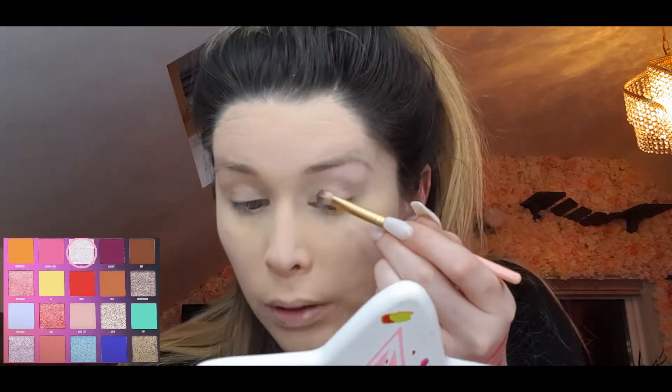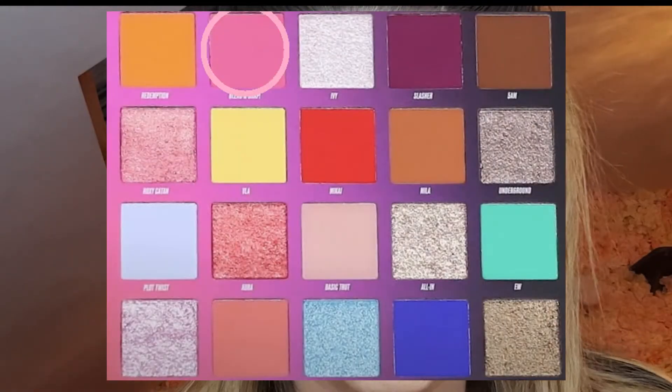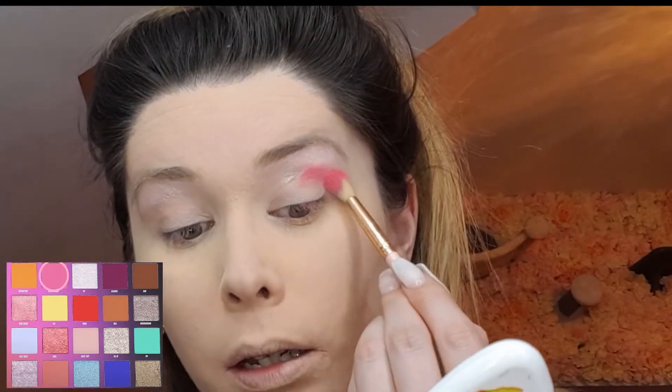My foundation and everything is already done and set. I am all ready for this. So I'm going to go in with IV and just apply this under my brow bone. Then I'm picking up 'Bend and Snap,' which is a really nice pink shade, and I'm just going to apply that over my crease.